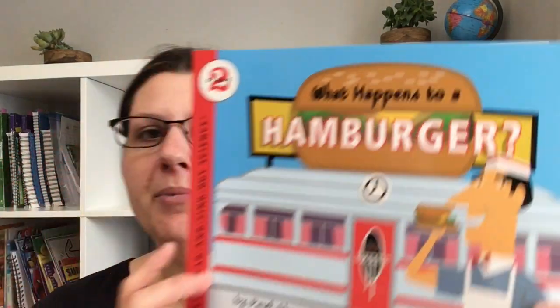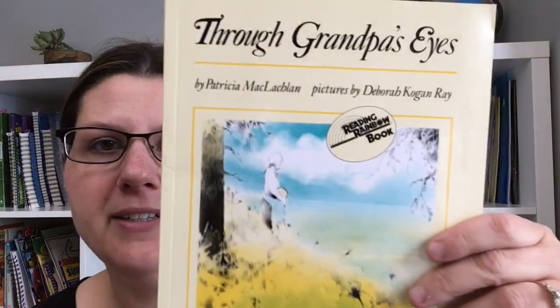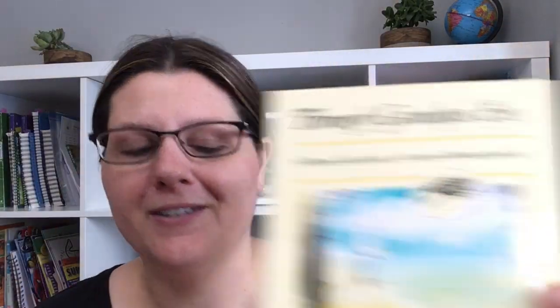These are some of the books that were on the recommended list. I did buy — I'm not sure if they still sell the book packages through The Good and the Beautiful — but these are some of the books. I did read some of them aloud as well. This one is a nice story, more like a storybook.